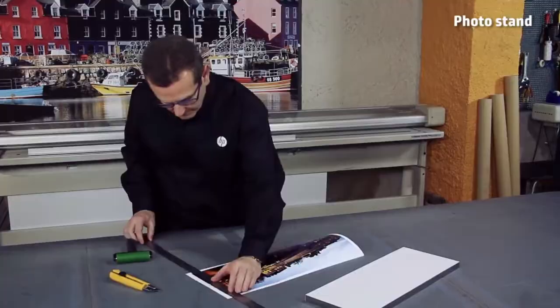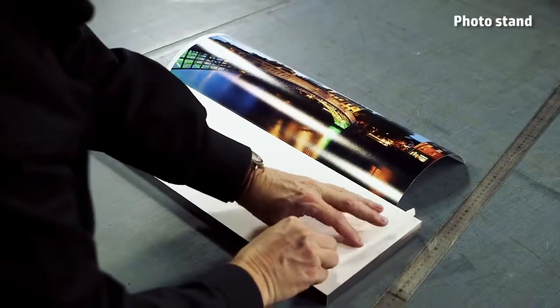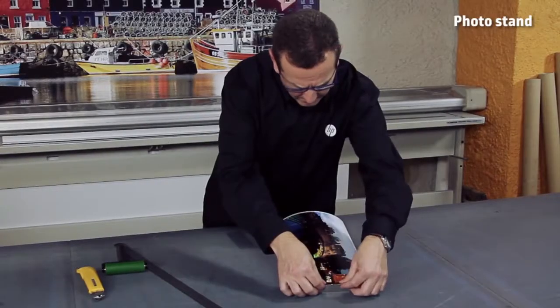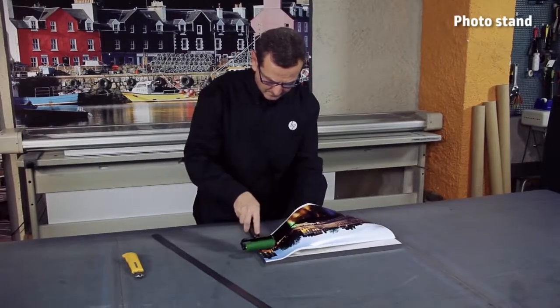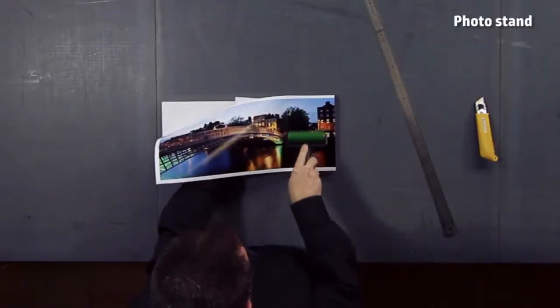It is a ready-made frame with a liner-protected adhesive. All you need to do is take out the liner and apply the printout. A small roller can be very useful to achieve the perfect finish and to remove any existing air bubbles.